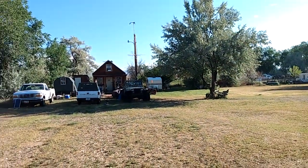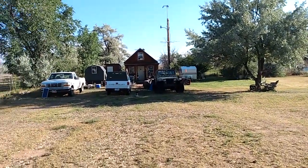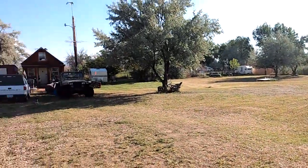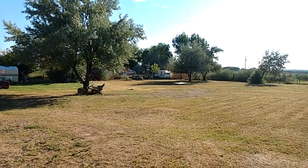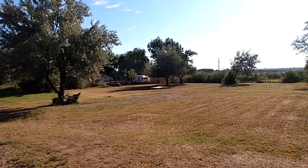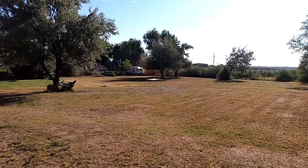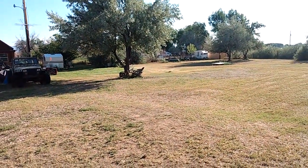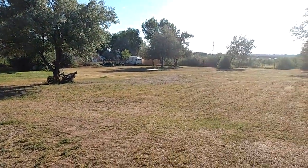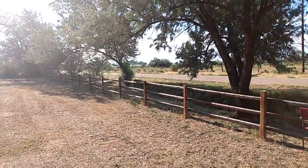I'm also part owner of the 15 acres behind that, which my brother uses for horses. I started out off-grid in just a little camp trailer — you can see it back there in the corner. I just parked it on my property, and this land did not look anything like this. It was completely full of Russian olives, sagebrush, weeds, and old junk left behind by previous occupants. It took a lot of work to get the place looking like this over the years.